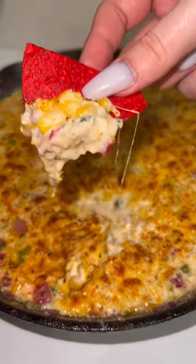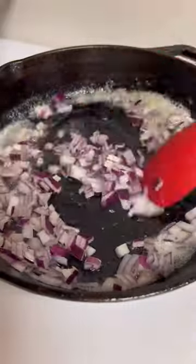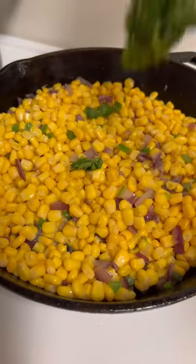You have to try this elote dip I made, it was so good. Add butter to a skillet along with half a red onion, one jalapeño pepper, and two cans of corn. This is about one third cup of cilantro.